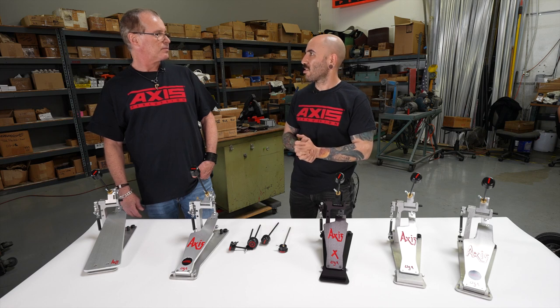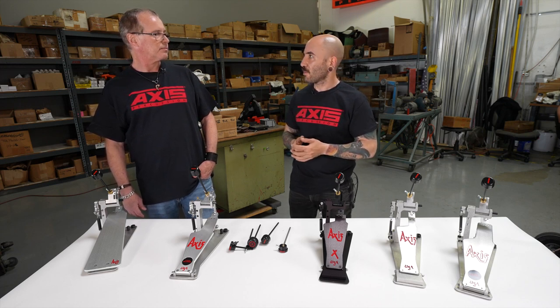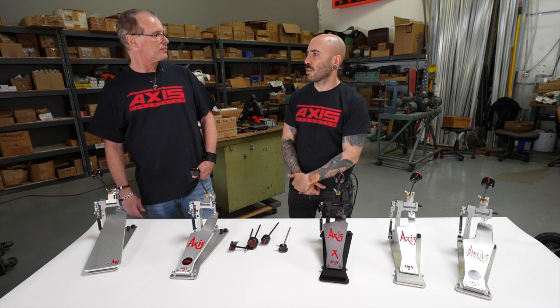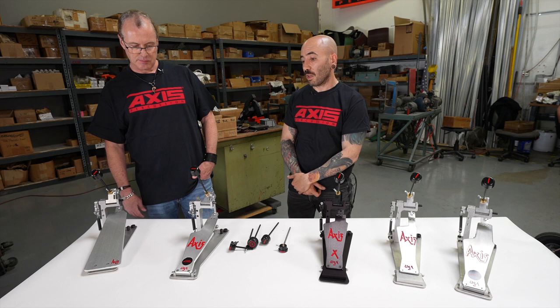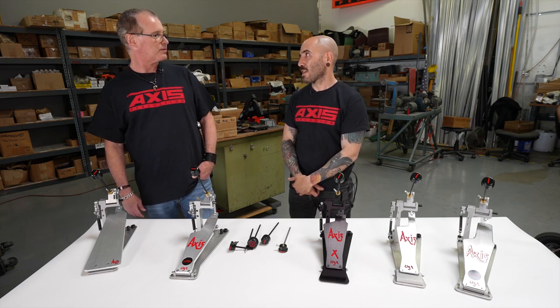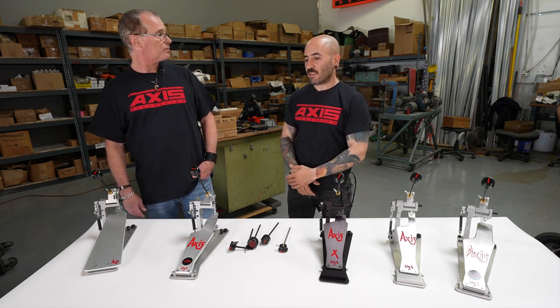Working drummers doing 150 to 200 or more shows a year need to send their pedals in probably every six months to be looked at. If you use them every night, pack them, and throw them in the van, it's bound to happen — especially if you don't have a drum tech checking your gear before you go on stage.